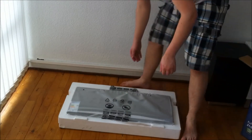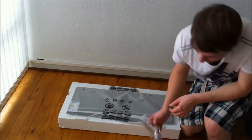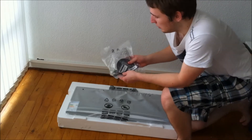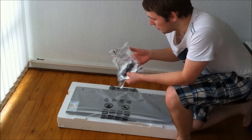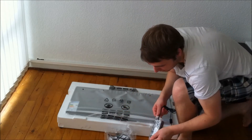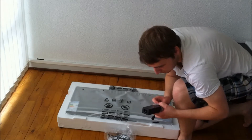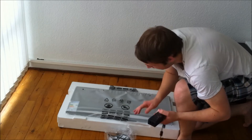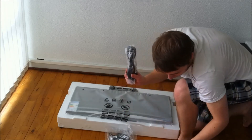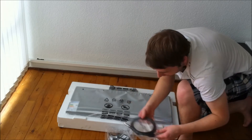Here we have the screen itself, but first let's take a look at the accessories. There's a bag with a CD, some cable ties, an audio cable, and the AC power adapter — I believe it's around 60 watts, though the monitor should only require around 30 watts. Also included are the AC power cord for the adapter, a VGA cable, and an HDMI cable.